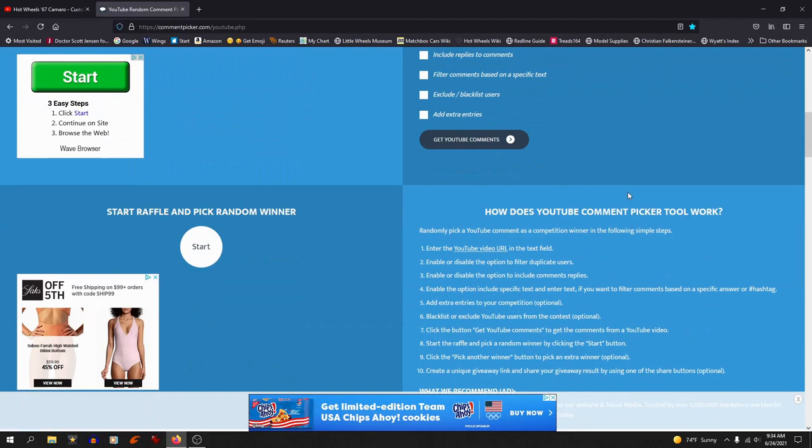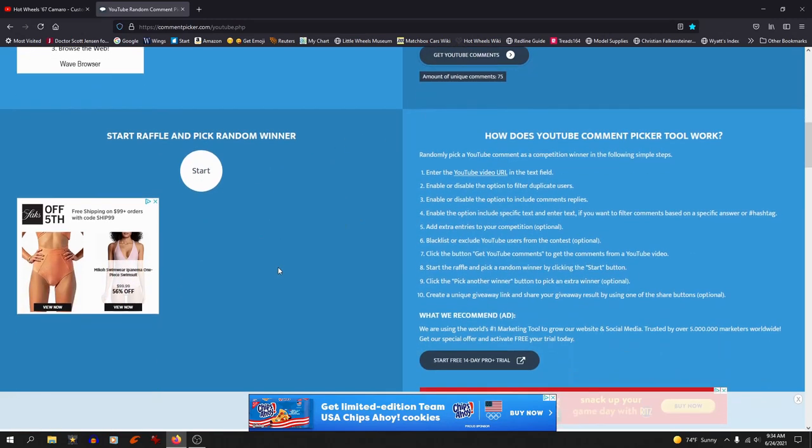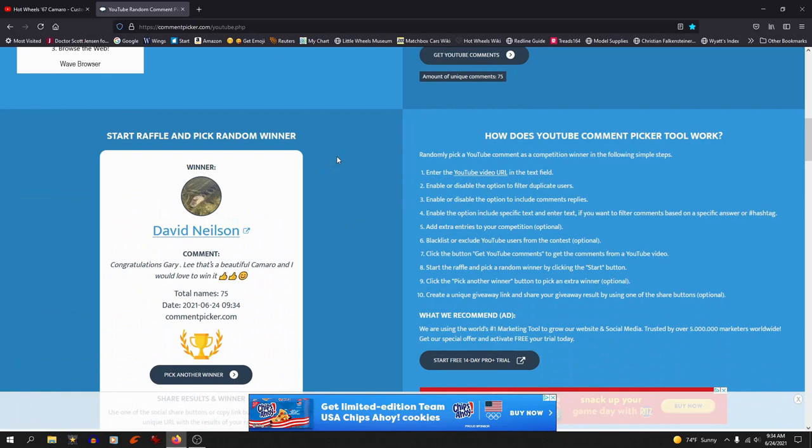Going to remove duplicate users — and boy, 75 comments, that's a record for me! Let's pick a winner. Hey, it's David Nielsen! David, shoot me an email at timewriter2000@gmail.com with where you want it sent, and the rest will be up to the United States Postal Service.